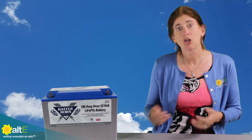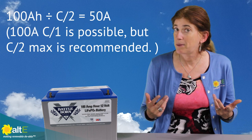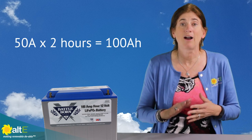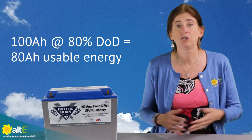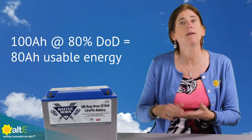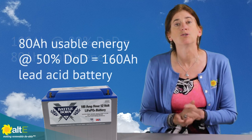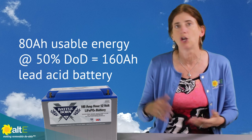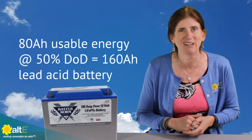But with the Battle Born batteries, you can do a C2 charge. So for a 100 amp hour battery, you can charge it at 50 amps, which will give you a full charge in less than 2 hours. You can also draw the battery down to 80%. So that gives you the ability to have a smaller battery bank because you've got more of the stored energy that's usable, rather than having to double your battery bank to figure for 50% depth of discharge. You only have to increase it a tiny bit just for that 20% you're going to leave in the battery.